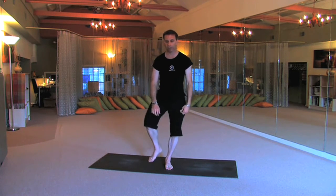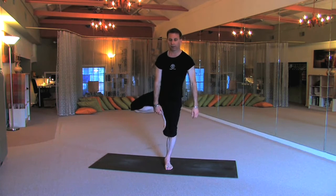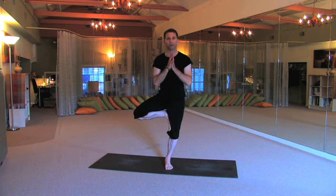Tree pose, Vrikshasana — right foot on left inner thigh. Tuck the tailbone, roll that knee, firm up this leg, deepen the breath, gaze forward. Find something out in front of you, set your gaze, your drishti, and just allow yourself to firm up. Tuck the tailbone, firm up that left leg, root it in with your foot, soften the gaze and deepen the breath.